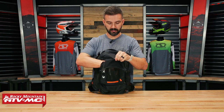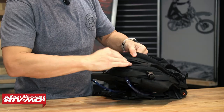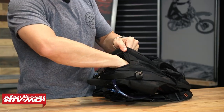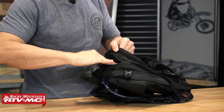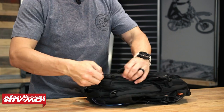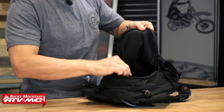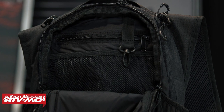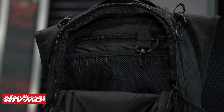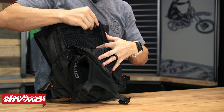When you undo those straps, what's also nice is that once you load this thing up with gear, you can really cinch them down to hold everything in place. On the very top there is a fleece-lined pocket — my whole hand fits inside — so your phone, sunglasses, and electronics go right in there. Inside the big compartment you've got a couple of mesh storage pockets, a zippered pocket on top — not super deep but a good little pocket — and a keychain clip on the left side.